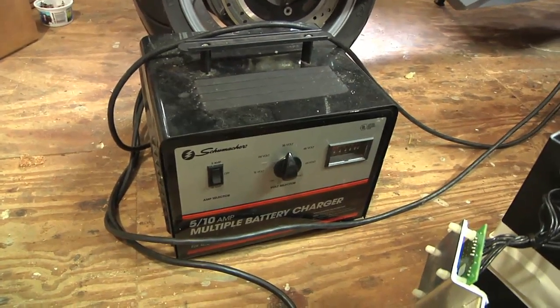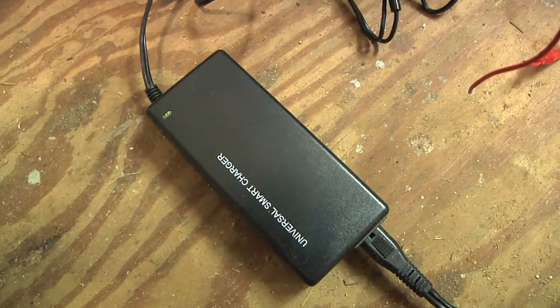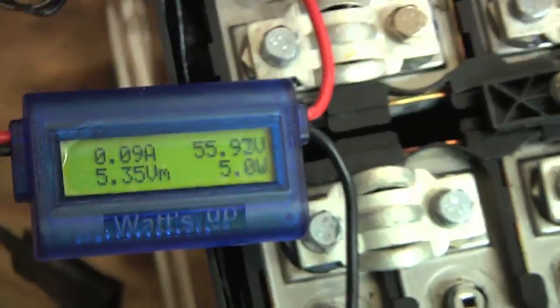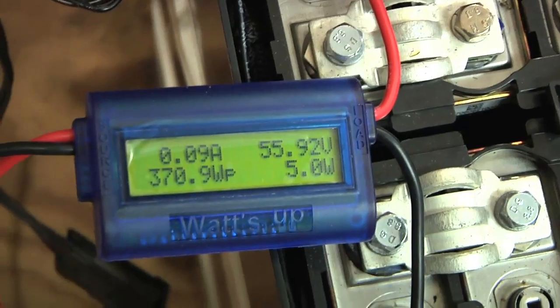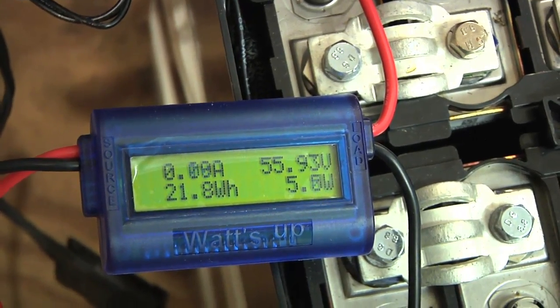I got it up to around 54 volts, then connected the smart charger and let that charge for a while — now it's over onto the trickle charge. I also got a little Watts Up meter which seemed to work pretty well, and right now it's showing me the volts. I'm only charging at about 100 milliamps right now.